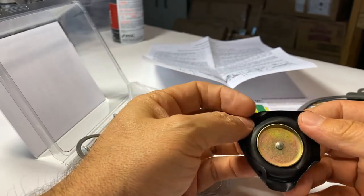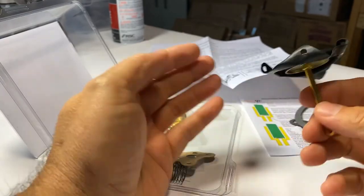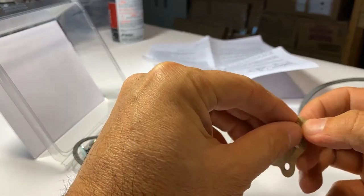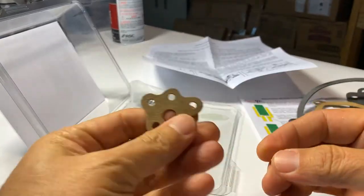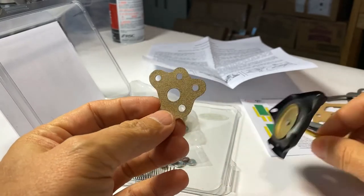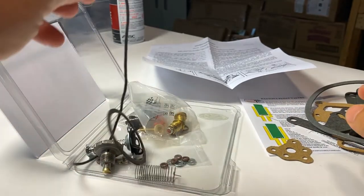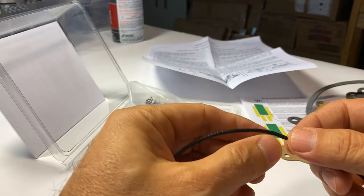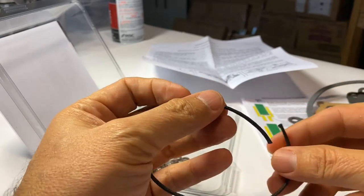Remember this is controlled by two things really — vacuum and also a spring that's keeping it in check. Then of course there's your secondary diaphragm chamber and body. This gasket here goes between the secondary diaphragm body and the throttle body itself.